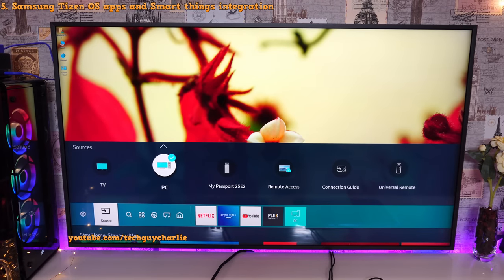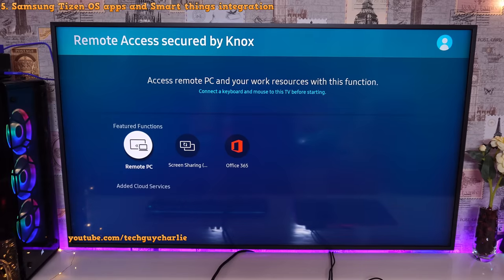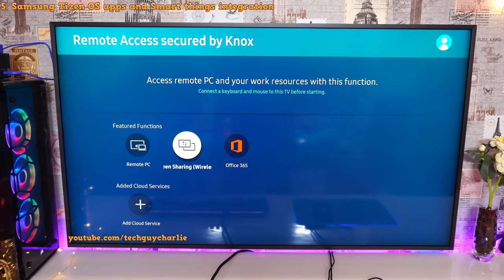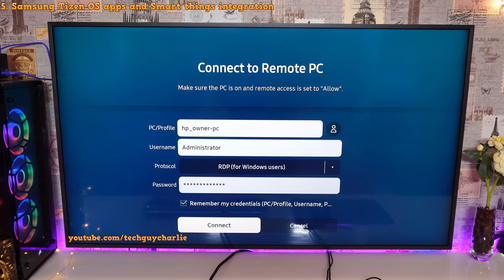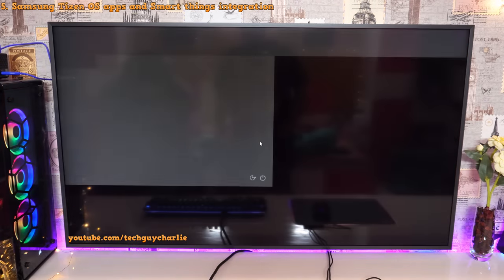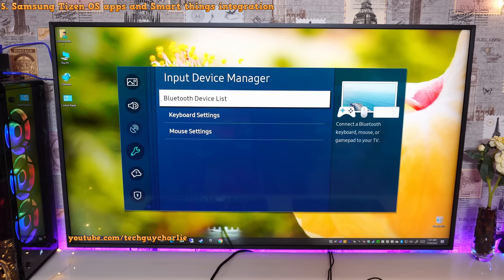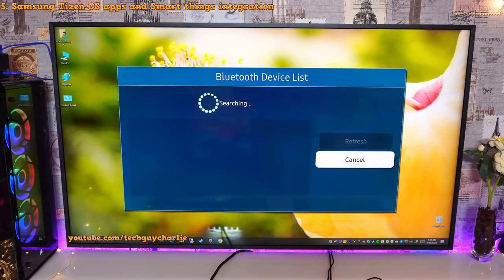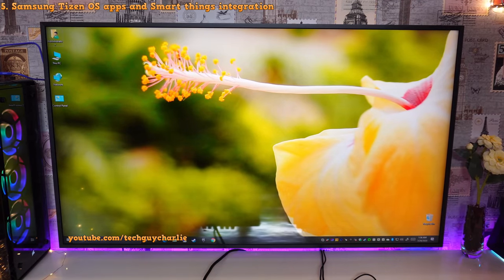There is also a Remote Access feature — something called Remote PC that lets you connect to a Windows PC on your network. I've input my credentials to connect to my Windows PC, and the TV connects remotely. Let's connect a Bluetooth mouse — alright, the Bluetooth mouse is now connected. And now I can control my Windows PC through my TV. It's a bit laggy, but it should be more than enough if you want to quickly work on Word documents and things like that.